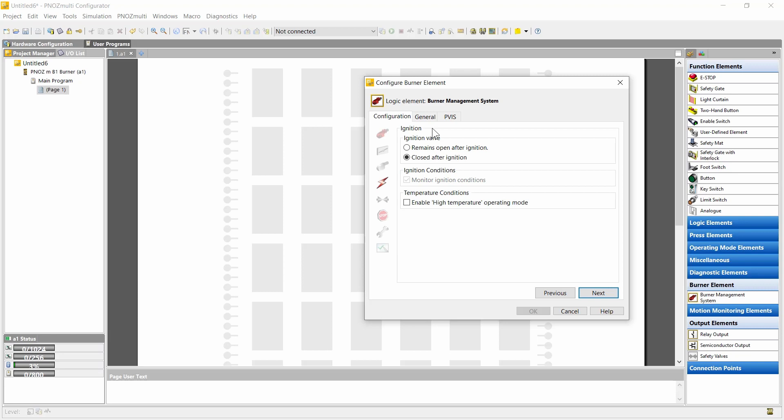Here we can configure the ignition. We can configure whether the ignition valve remains open or is closed after ignition. We can also configure a high temperature mode. In this case a separate input for the high temperature mode appears. If high temperature is enabled, then by an external signal coming from a temperature monitoring, the high temperature mode can be activated in the sequence. In that case the flame monitoring and the tightness control are deactivated.